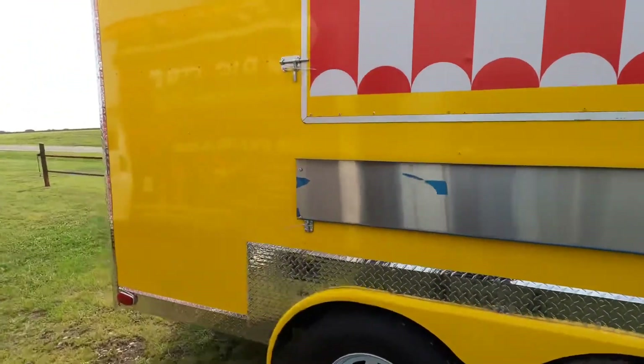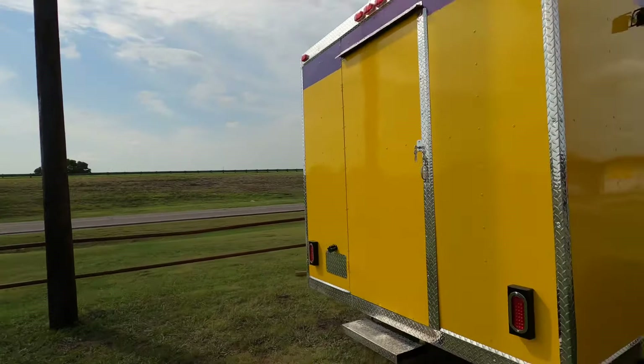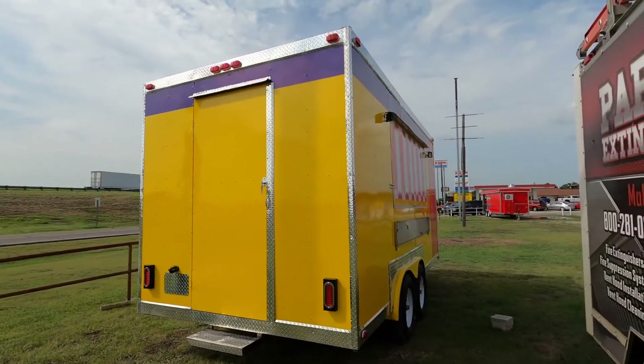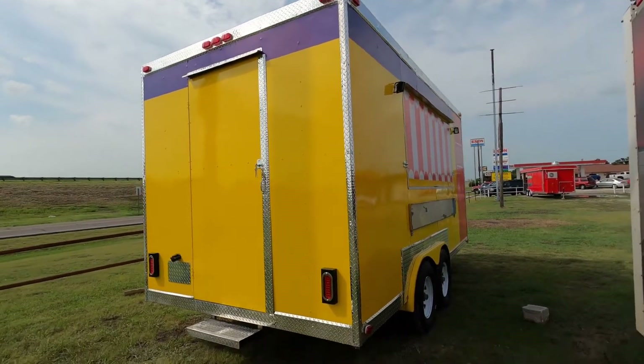So I'm just going to walk around and show y'all the inside. It's a really nice one — yellow and purple top and red on the side for the menu. Looks really good.